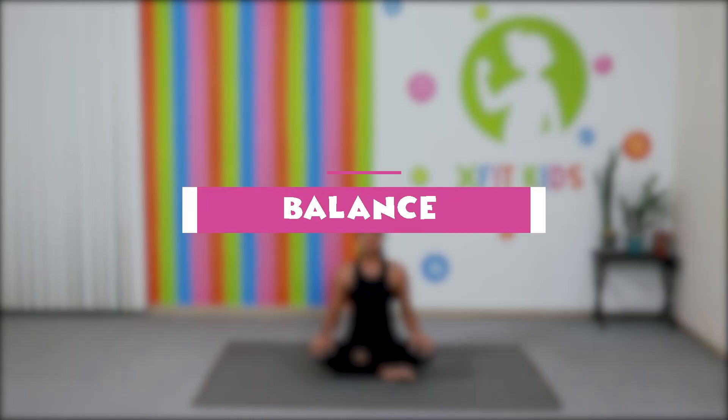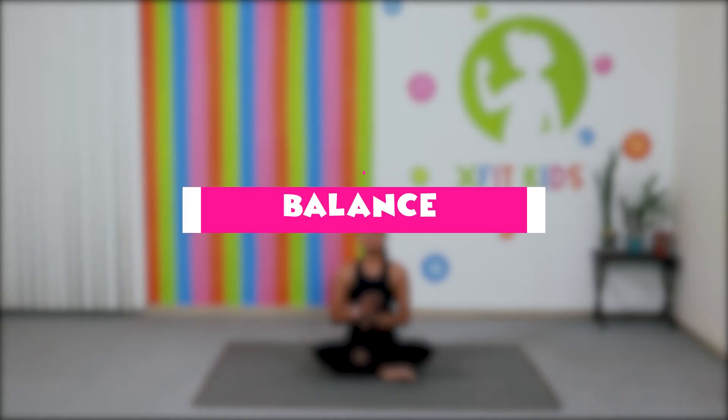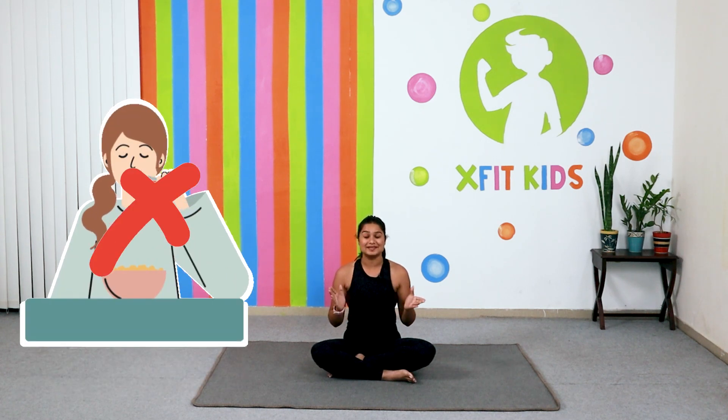Hi Kids! This is Shilpa from X with Kids and welcome to your first ever yoga class. In today's class we are going to be learning about balance. We are going to have a lot of fun, so please remember that you have not eaten your complete meal and are ready with your mat to start your yoga session. So let's begin.